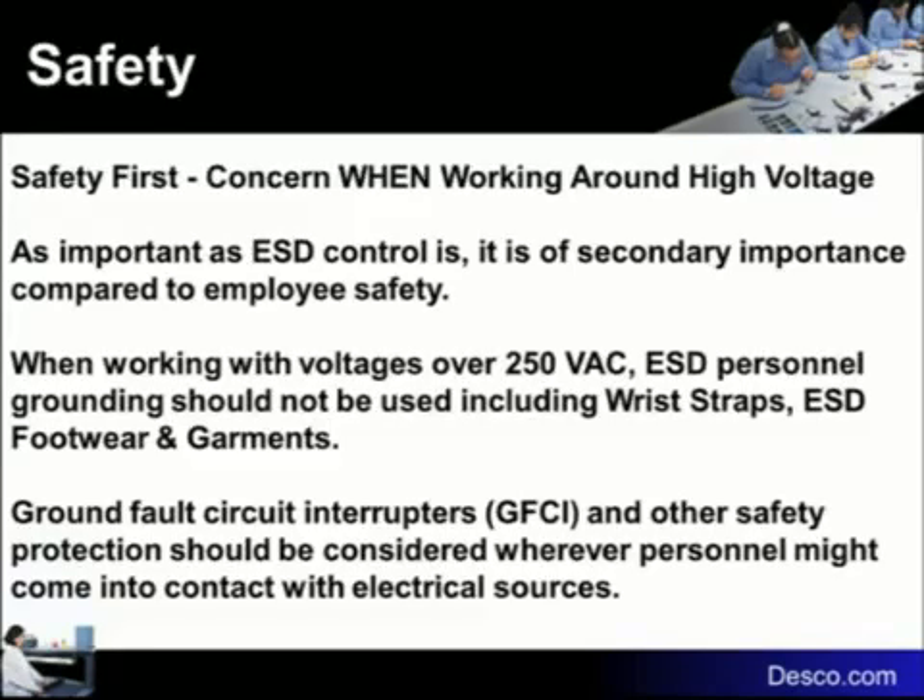Also important to mention: safety is the very first concern. If there's a conflict between operator safety and ESD reliability of a part, your safety takes precedence. We hold you in higher esteem than the components you're handling. Safety is never compromised for the quality or reliability of parts. This is written into S-2020 and was written into the military standards as well.